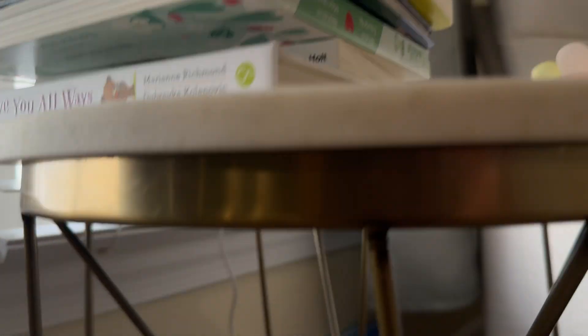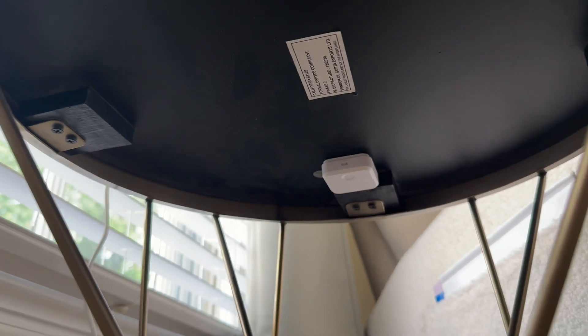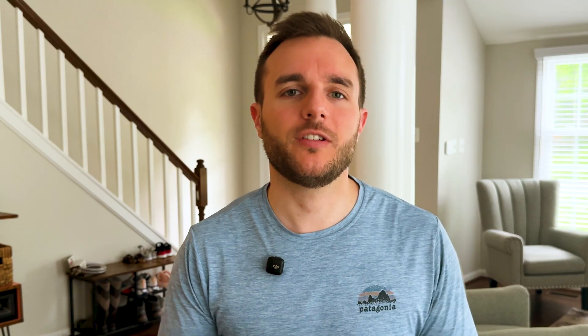Hidden under the table is another RE button. I like my buttons in discreet places. This one runs Connor's goodnight scene — dimming some lights, turning others off, turning the Hatch on. My wife actually uses this button a lot more than I do, and the first time she used it, she said, 'Okay, that was really cool.' Because she was able to do all the things she usually does one by one with the press of one button.